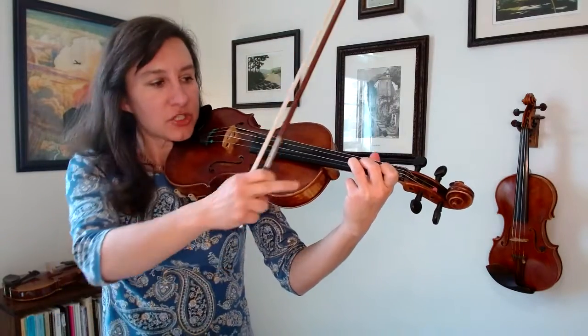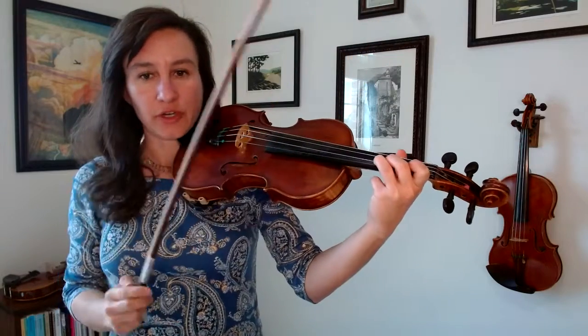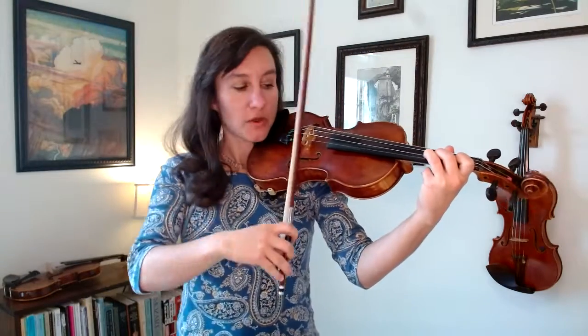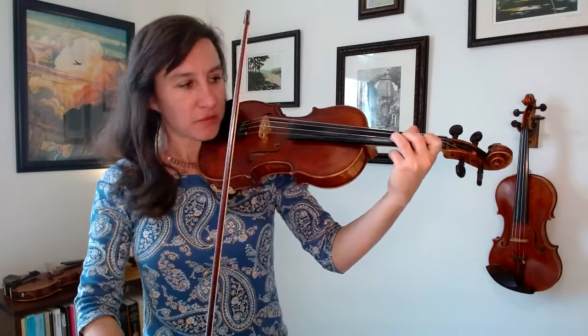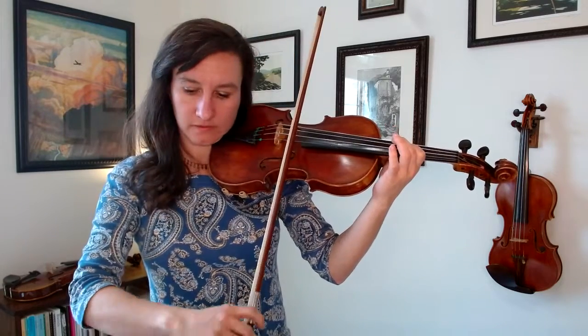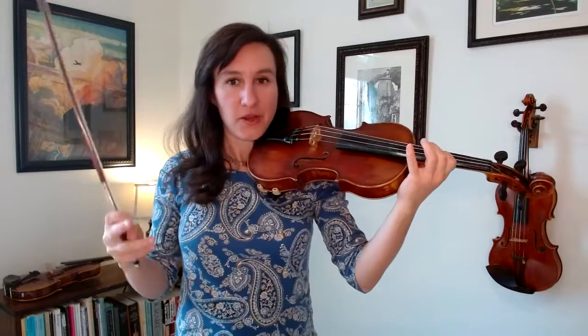Now I want you to just replace that third finger and put your first finger right where that third finger is, and make sure the two notes match. So let me play the third finger again — replace. And there you go. You're in third position if you've got your first finger on that note.